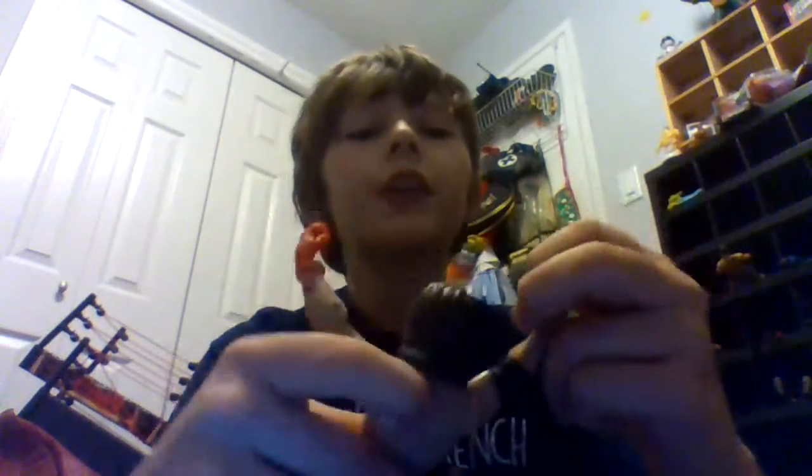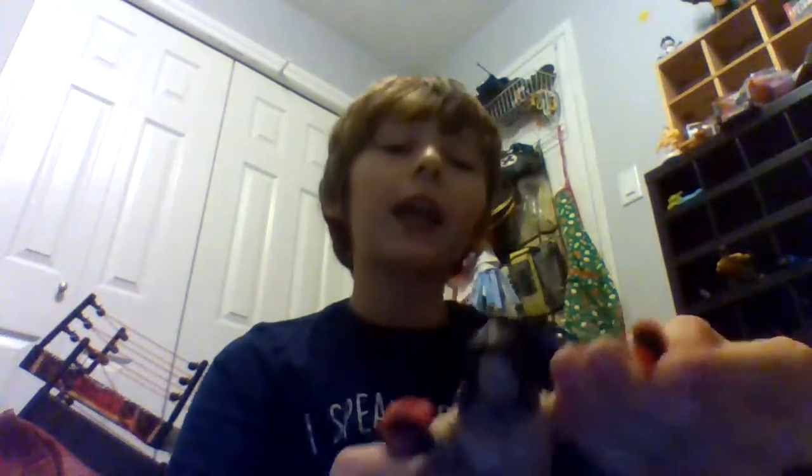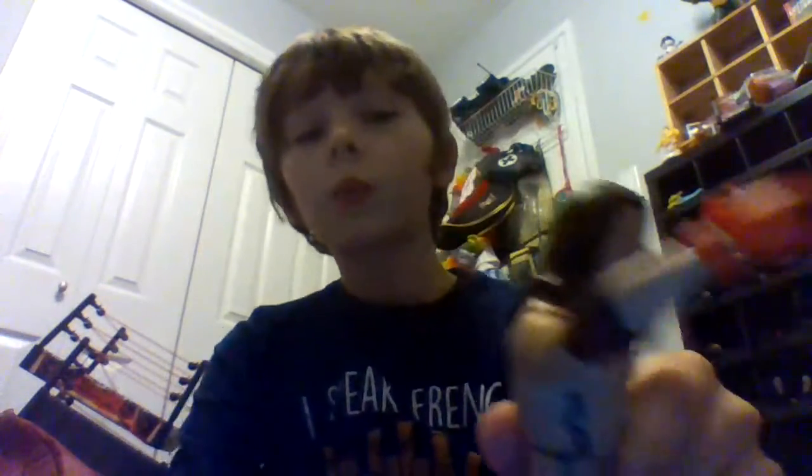The gloves are different but both say AJ on them. The other hand says Phenomenal on this one. He also has Styles armbands. The elbow has Phenomenal on it but it's red, so a little bit different.